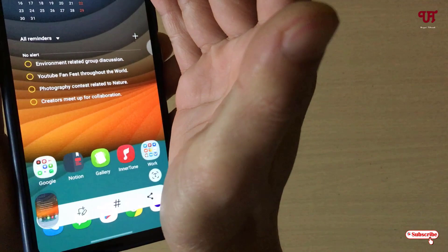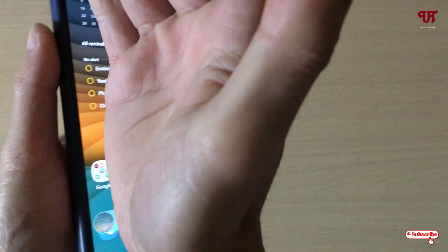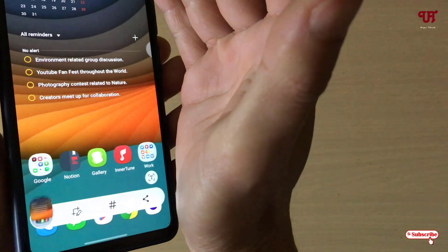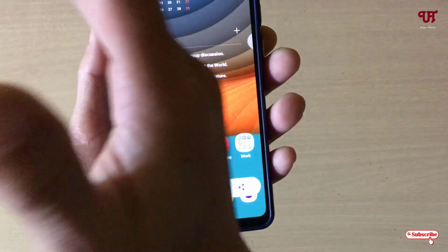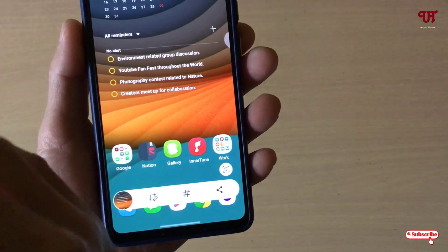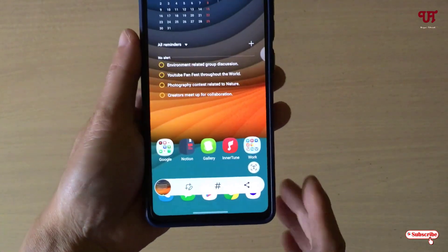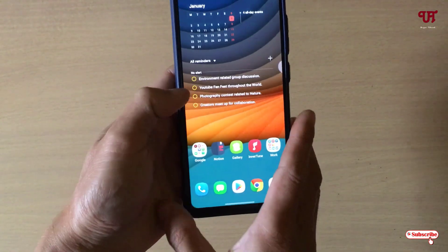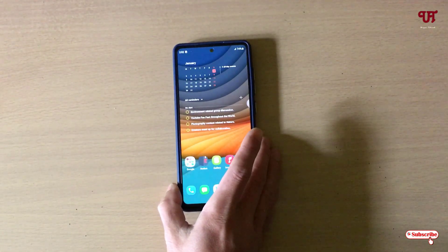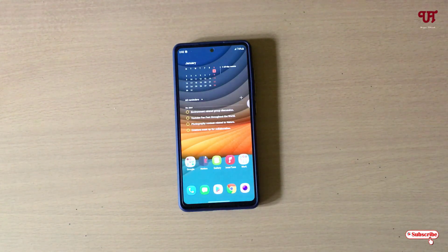Just swipe it — let me show you again. And you can do the same thing from right to left. So using this Palm Swipe to Capture option, you can easily take a screenshot just by swiping from left to right or right to left in Samsung smartphones.